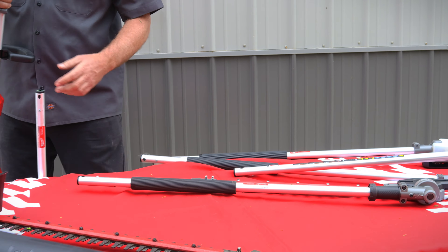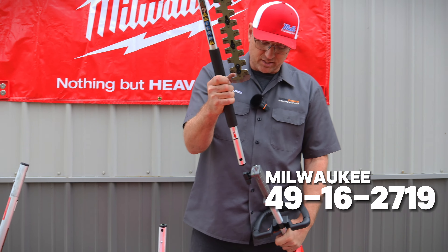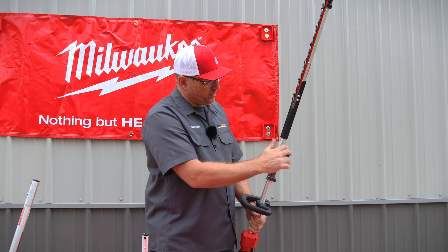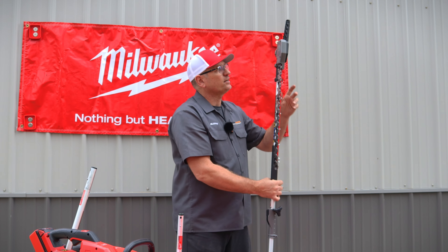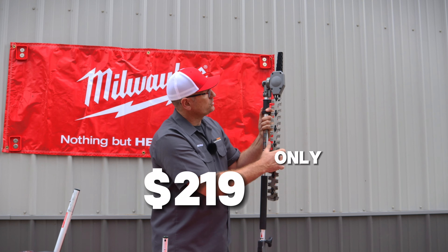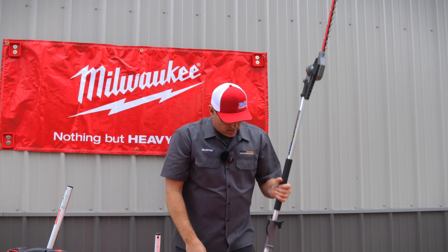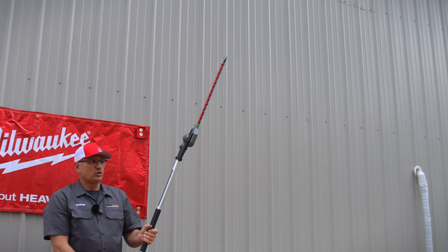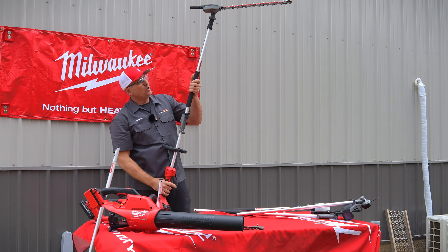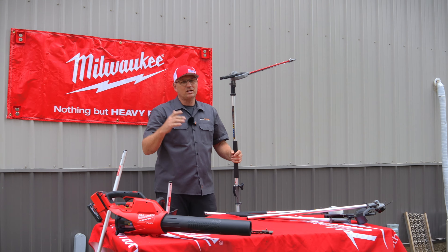The next most expensive attachment is the hedge trimmer. Milwaukee has an indexable hedge trimmer that cuts up to three-quarter-inch limbs, which is really impressive. It locks right in — spin that tight. There's a selector on the bottom: flip this down to adjust the angle. You can hold it straight out to reach bushes, or angle it down to top them off flat as you walk along.